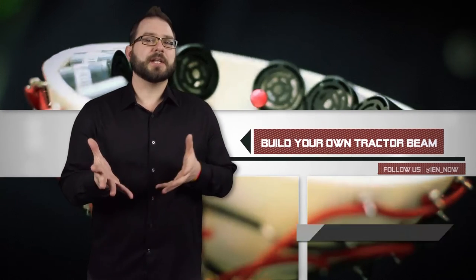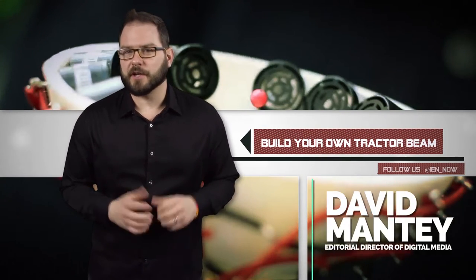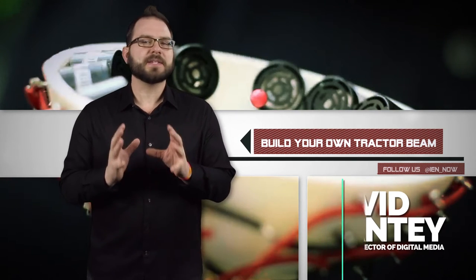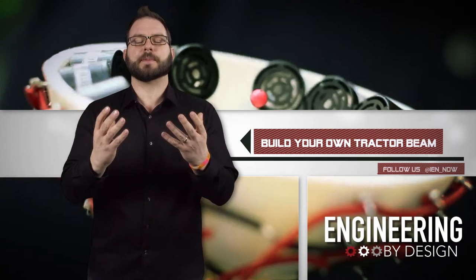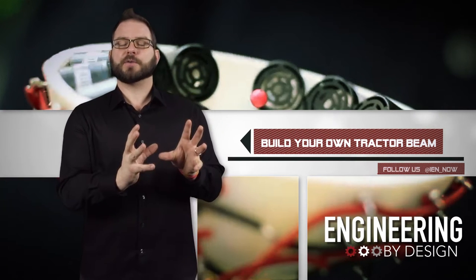Welcome to the new year. To celebrate, a team of researchers from the University of Bristol has published a step-by-step video of how you can make your own portable tractor beam using simple off-the-shelf components.